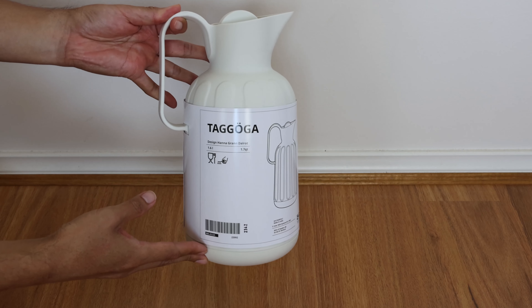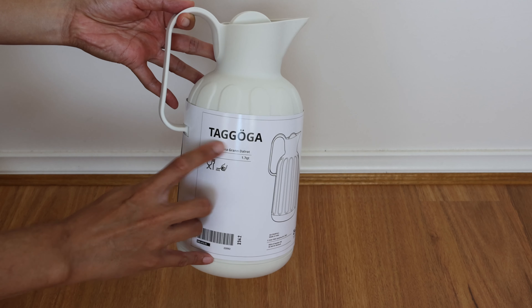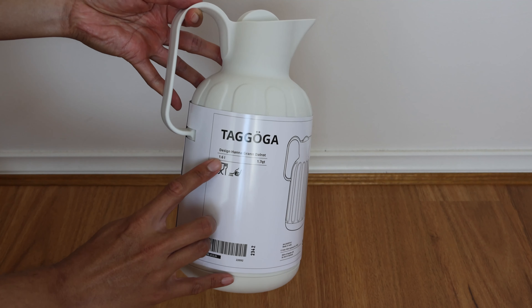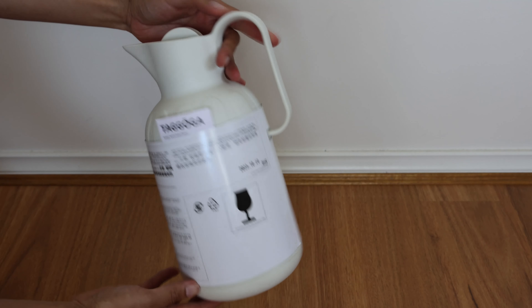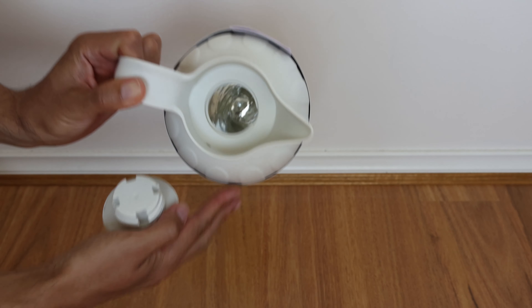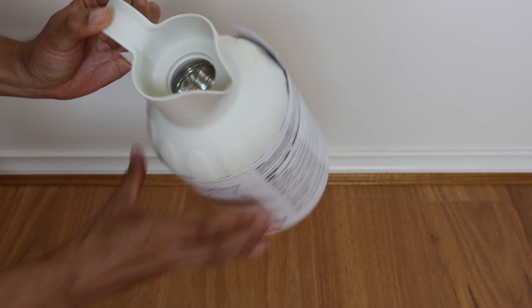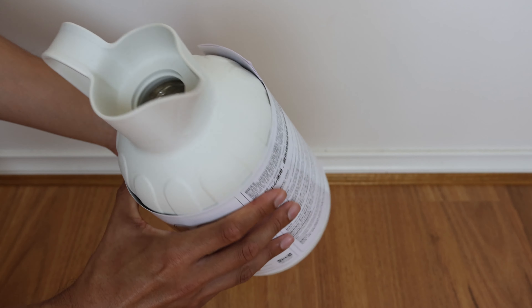Hello. I found this nice insulated jug at IKEA. It's Tagoga, a 1.6 litre jug. It looks to be very nicely insulated, so it should be good for keeping your drinks hot or cold.